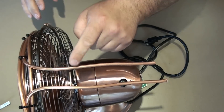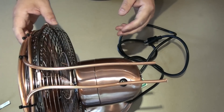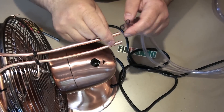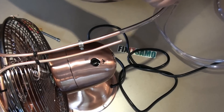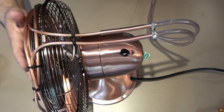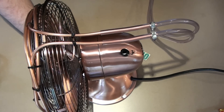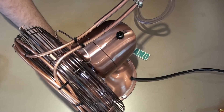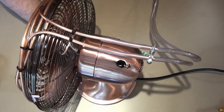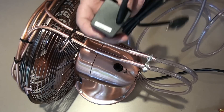Now I'm going to attach the tubes right here, so when I turn on the fan there's no vibration and we won't hear any sound. Now I need to install my two 3/8 plastic tubes. I've plugged everything in and I want to make sure that when I turn it on there's no vibration — that's the first test. Perfect, there's no noise or vibration.